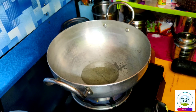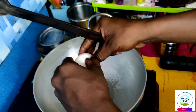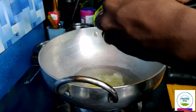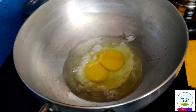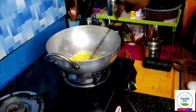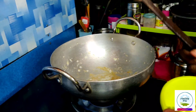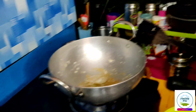Let's add the oil. We will prepare the vegetables for the pot. It is ready to cook.